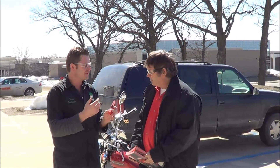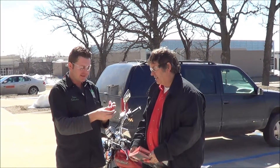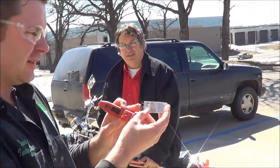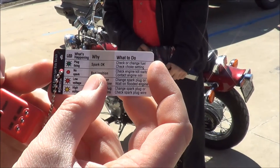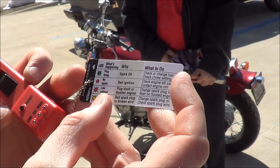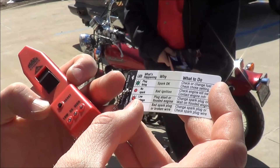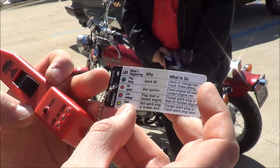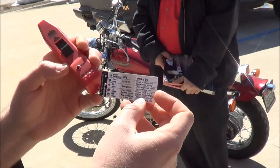We'll see if this is successful in the video. There's a cool little tag here that basically tells what the LED lights are going to identify. If we have a green light, it's going to say that the plug is firing and that we have spark. If we have no spark or bad ignition, we've got just a red. If we have low voltage, it looks like it's flashing — plug short or flooded engine. And if it turns yellow, it says we're high voltage, a bad plug wire or a broken wire.